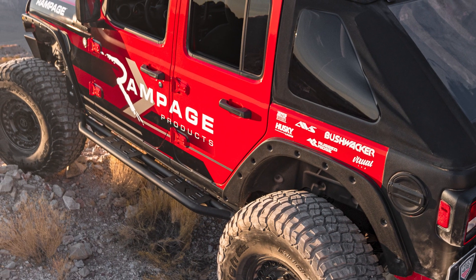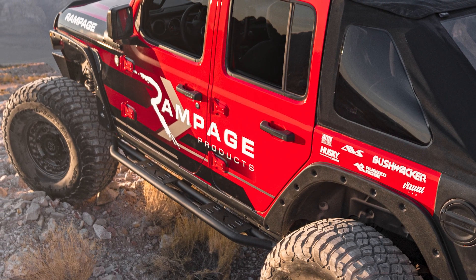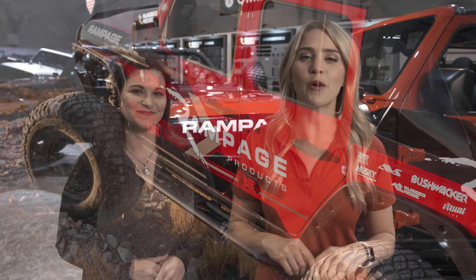It looks pretty rugged, too. Our trail armor is made out of TPO material, so you get that rugged flexibility on the trail and it's awesome. For more details, make sure you check out bushwacker.com.